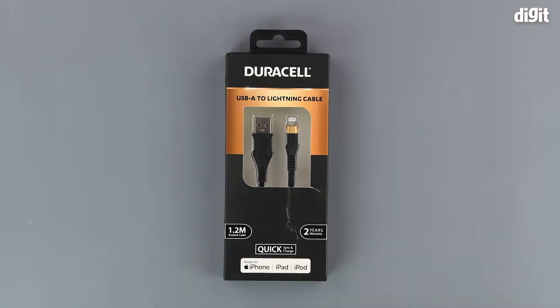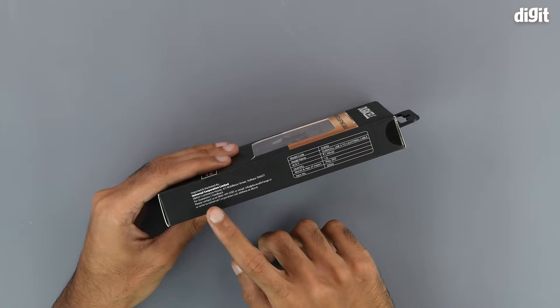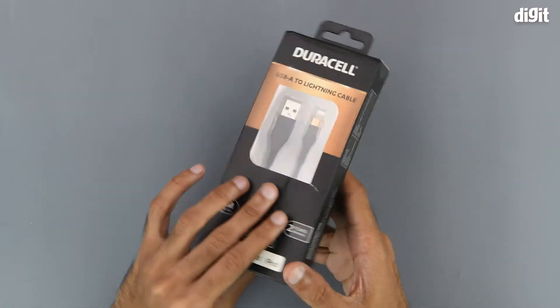Next we have a little box which says quick charge and quick sync compatible. Underneath that we have a bit of information that says it is compatible and made for iPhones, iPads and iPods. On the right hand side of the package we have some importing and manufacturing information.